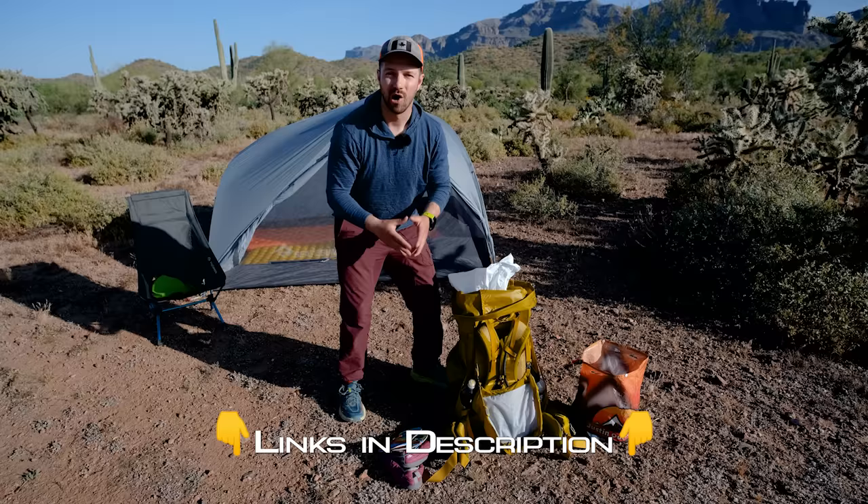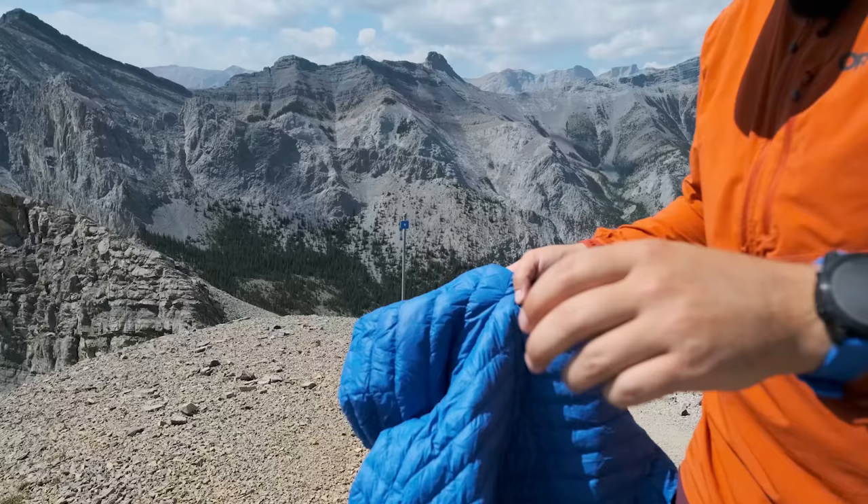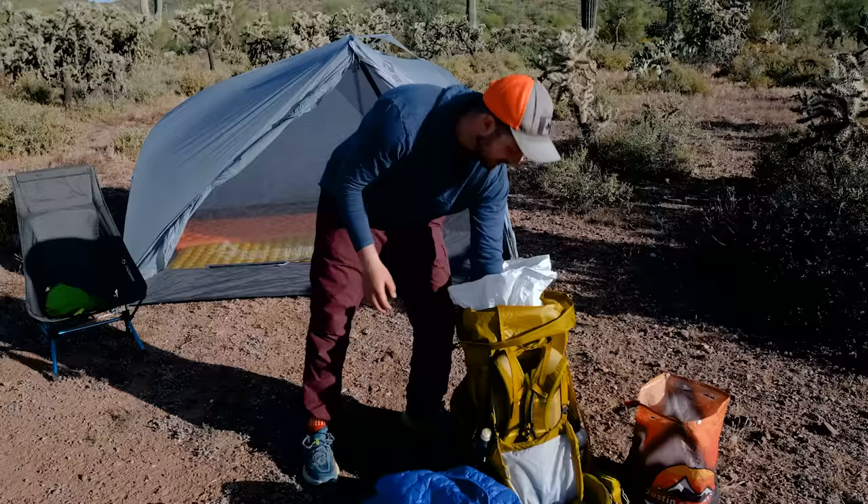I'll have links in the description to all the gear we're talking about if you're interested in checking it out. After that, I have my clothing system. Right at the top here I have my down jacket — this is the Decathlon Trek 100 down jacket, really affordable, super warm, probably one of the best buys you can get out there. And then I have my clothing system — depending on the season, I'll bring different items in order to be comfortable out on trail.